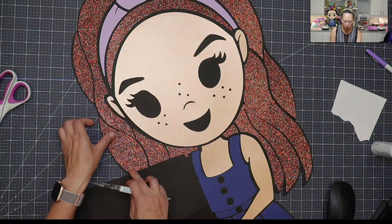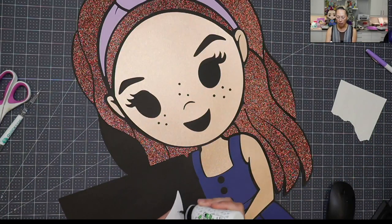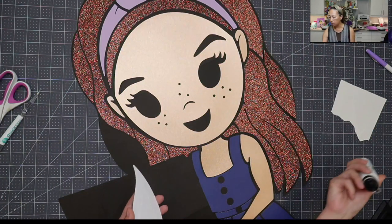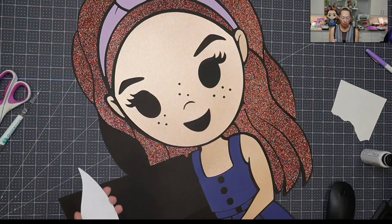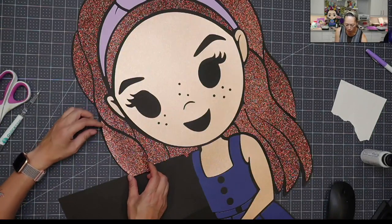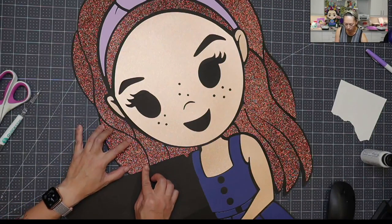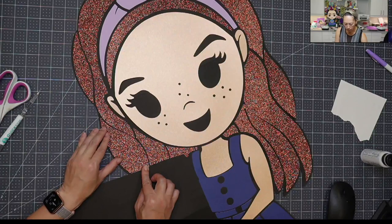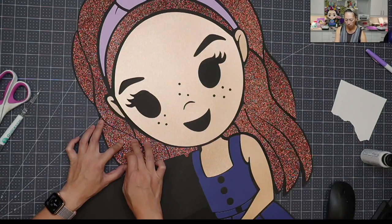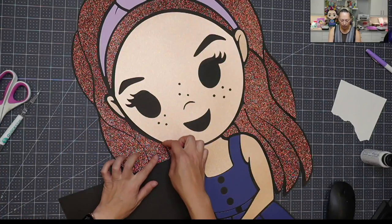I'm going to reposition some of this just to make sure it fits better, and then I'm going to pull this piece out and start gluing it down. Remember, we're not going to glue down the face yet because for the face we have seams running in the black right through the eyes. Some of it's going to be covered, but it's going to be completely seamless because we're going to put a whole black piece down.